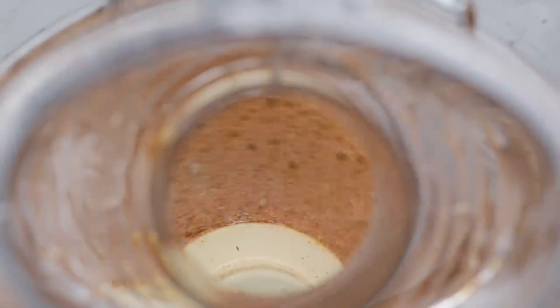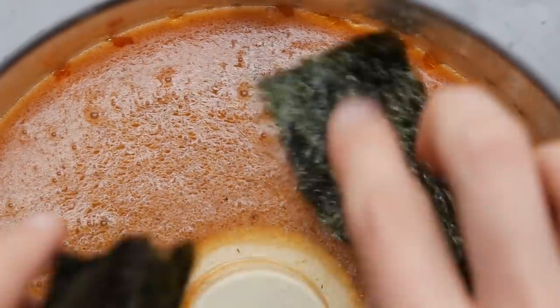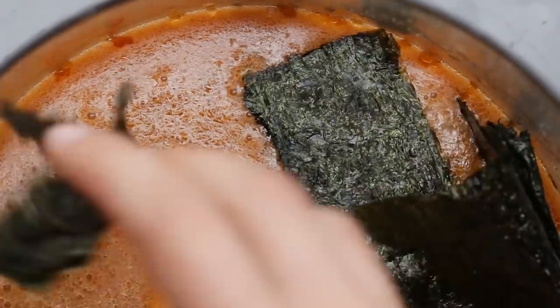Okay, last thing — I'm gonna add this nori sheet. It's gonna give it that fishy flavor that you would get from salmon.